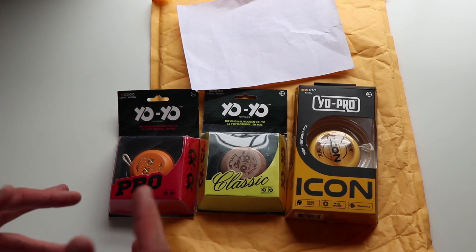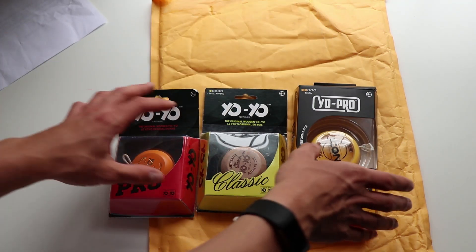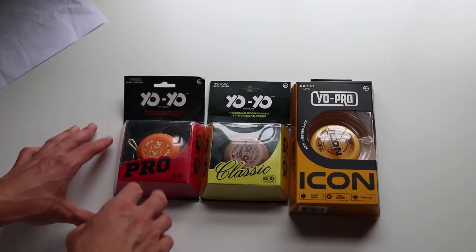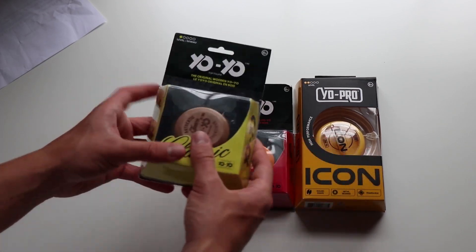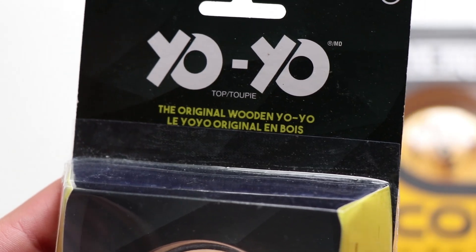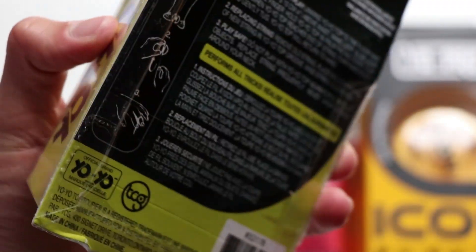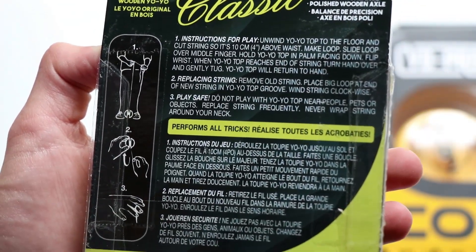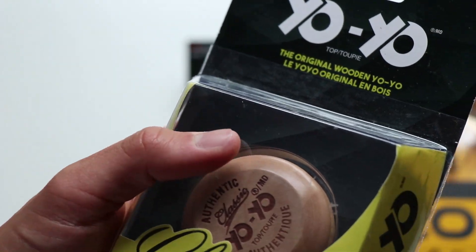So this is the little configuration we got going here. This is just a little note that they wrote to me, and then this is just the packaging that came in. So let's talk about these three yoyos. To start, let's do the Classic. So we have the packaging here — it just says the little things about it. It's the original wooden yoyo. Classic.